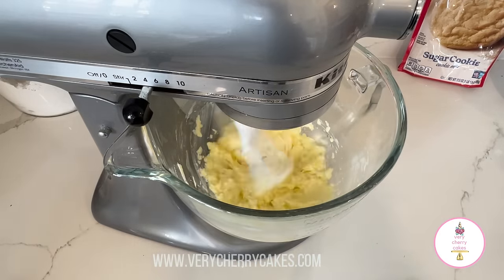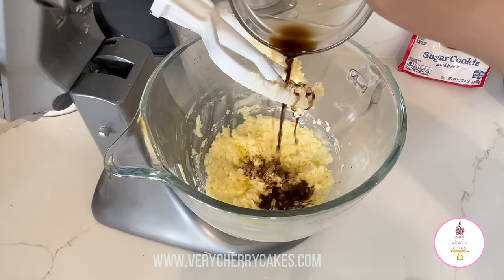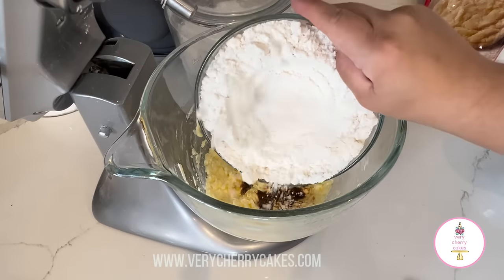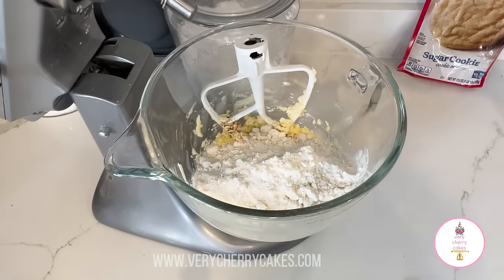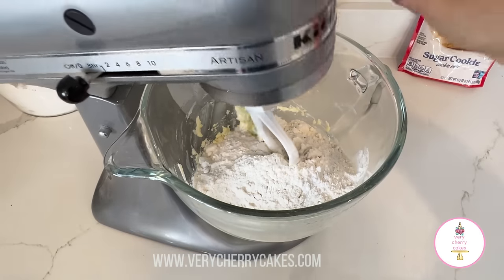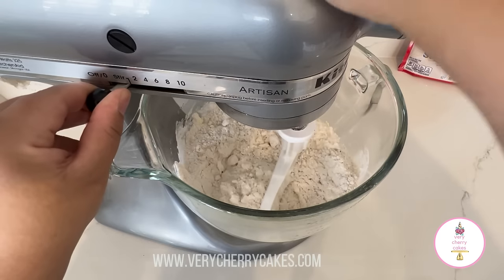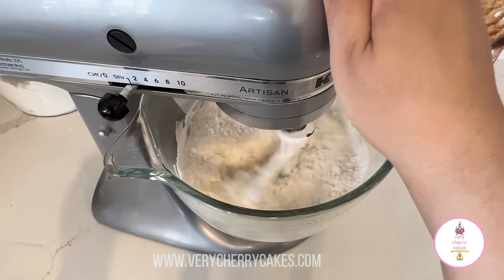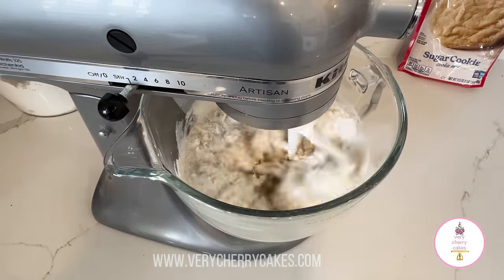After approximately four minutes of mixing, we're going to stop our mixer and I'm going to begin to add in one tablespoon of vanilla and a quarter teaspoon of almond extract. I'm also going to add in the one pack of Betty Crocker's sugar cookie mix and one cup and a quarter of all-purpose flour. You can add just one cup so that your dough can be a little bit more soft, but I like mine to be very put together and I don't like my cookies to spread too much.